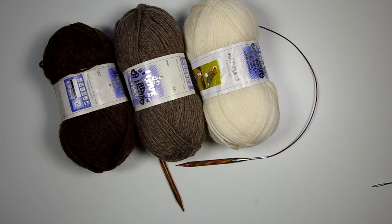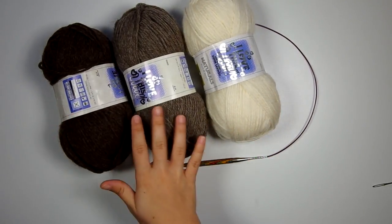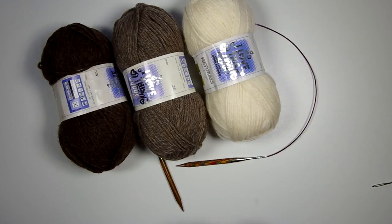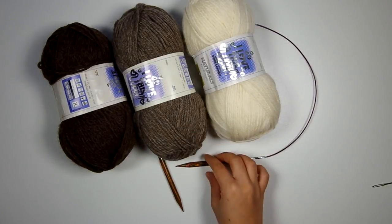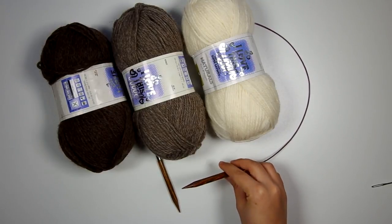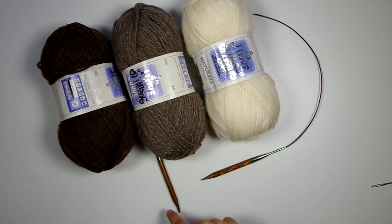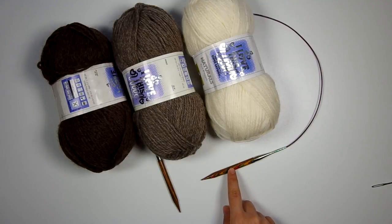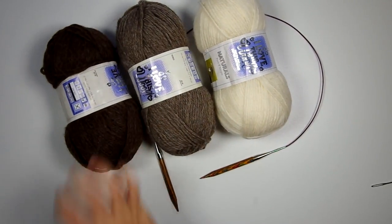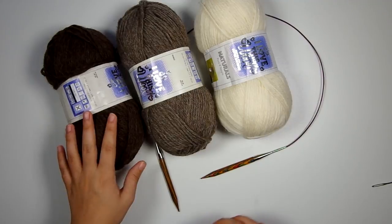I'm using worsted weight yarn for this. This is actually 100% wool from Hobby Lobby called I Love This Wool, and I've got three different colors here. I'm kind of going for a gradation from dark to light — you can do whatever color combo you want. I also have a U.S. size 11 or 8 millimeter circular knitting needle, and this is 32 inches long including the length of the needle — measuring from needle tip to needle tip, not just the cable. I'm using my Knit Picks interchangeables, and we're going to start by casting on with the dark.